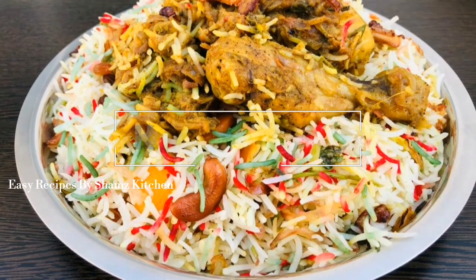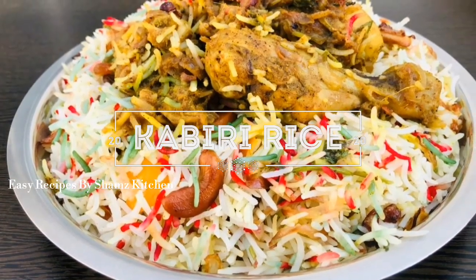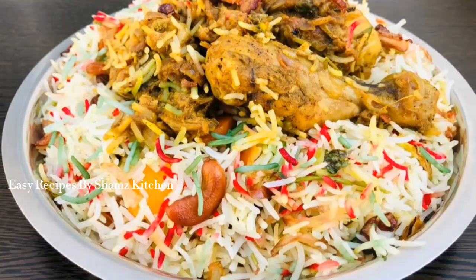Hi dearers! Welcome to my channel! Welcome to our videos! This is a recipe for Kaviri Rice.